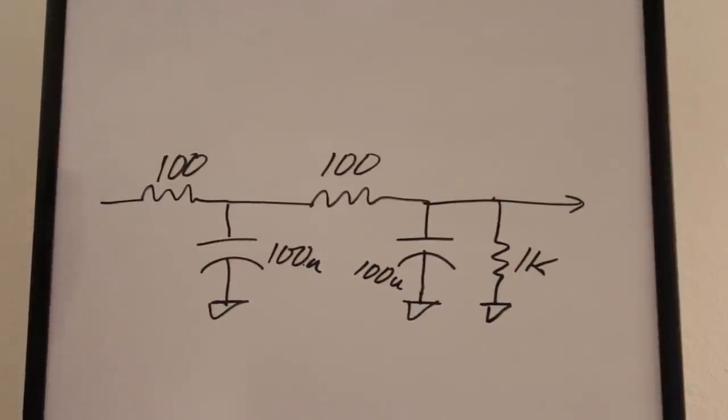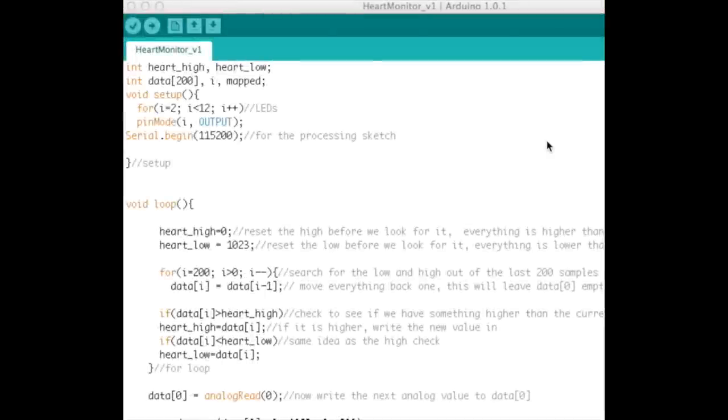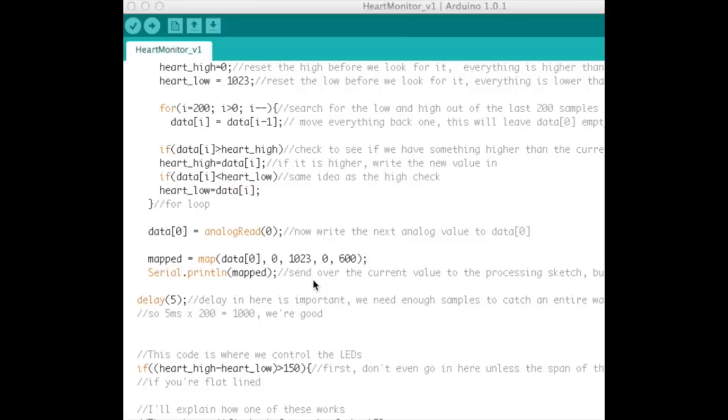The Arduino code is pretty straightforward. First we have a couple of variables, then we set up 10 LEDs as outputs — I could have multiplexed those, but since the Arduino is only doing one thing I used all its pins. Next we set up the serial port at 115200 baud to send data up to the computer so the Processing application can display it on screen.